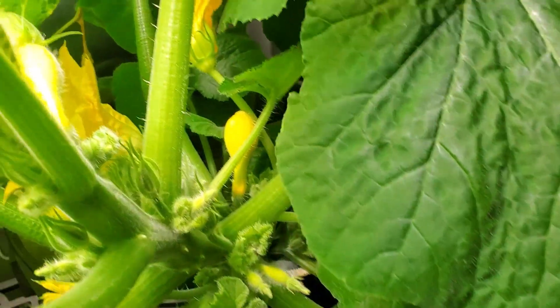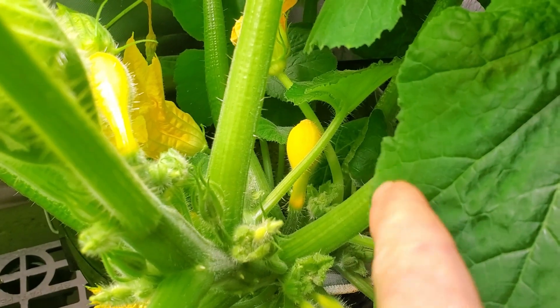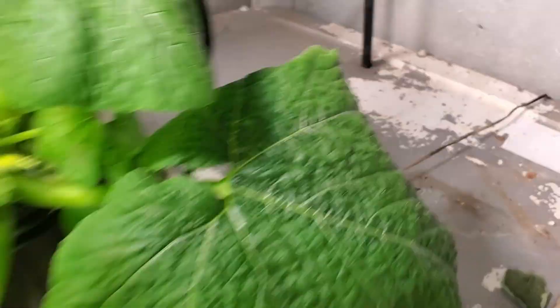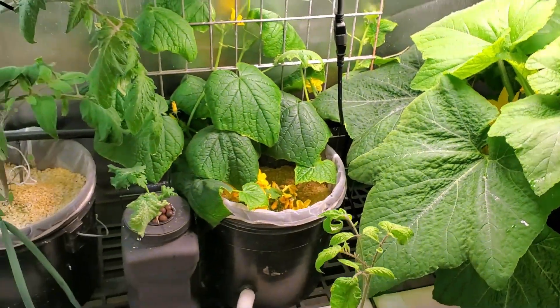Obviously this is indoors, so I have to pollinate by hand. I don't think I got that first one right there pollinated because it looks like it's really done. But for the most part everything's doing really well.